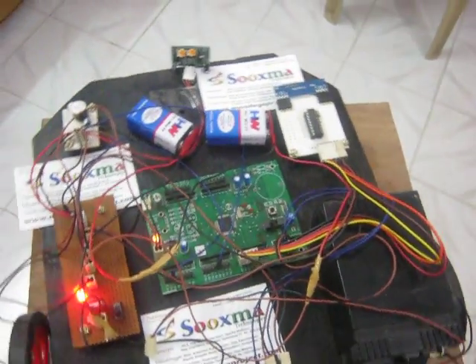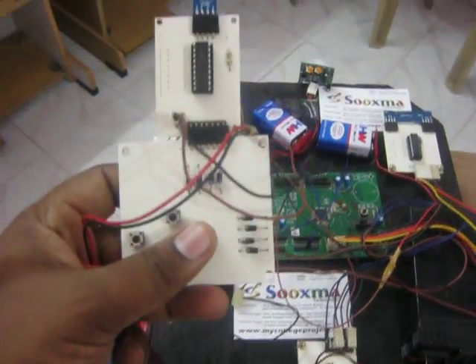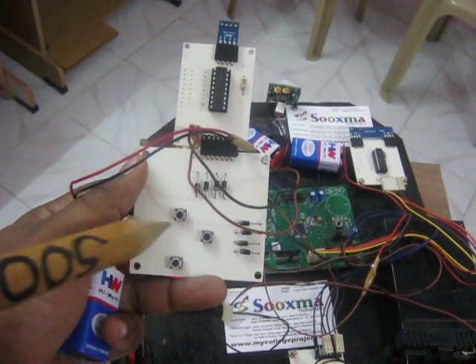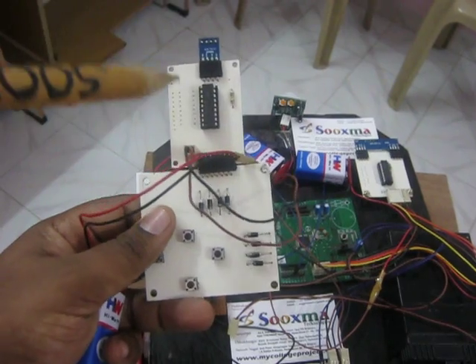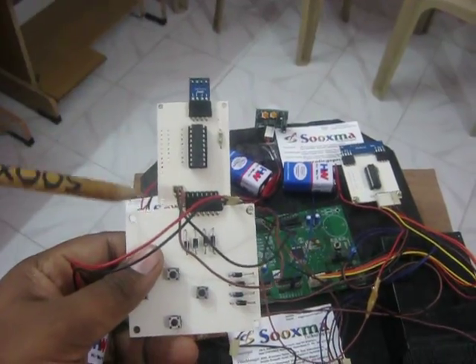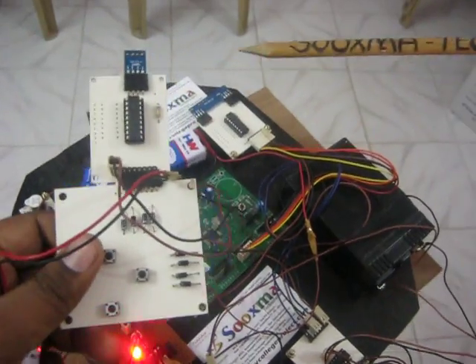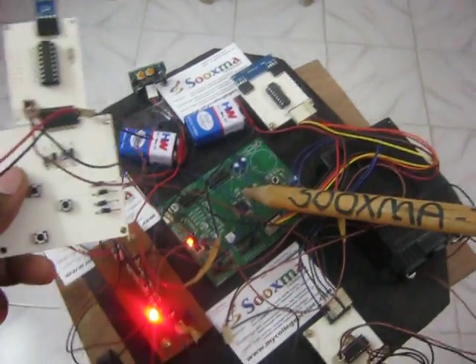The Robo Controlling is done using an RF remote. This is the RF remote, with buttons for forward, backward, left, and right commands. When you press a particular button, the RF transmitter transmits the data with the help of an encoder. The RF receiver, which is interfaced to the robot, decodes the data using a decoder and sends it to the controller.